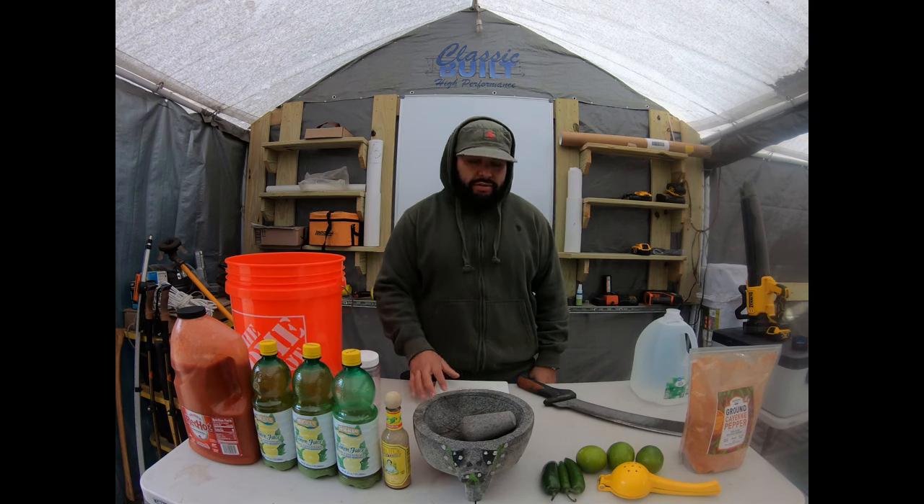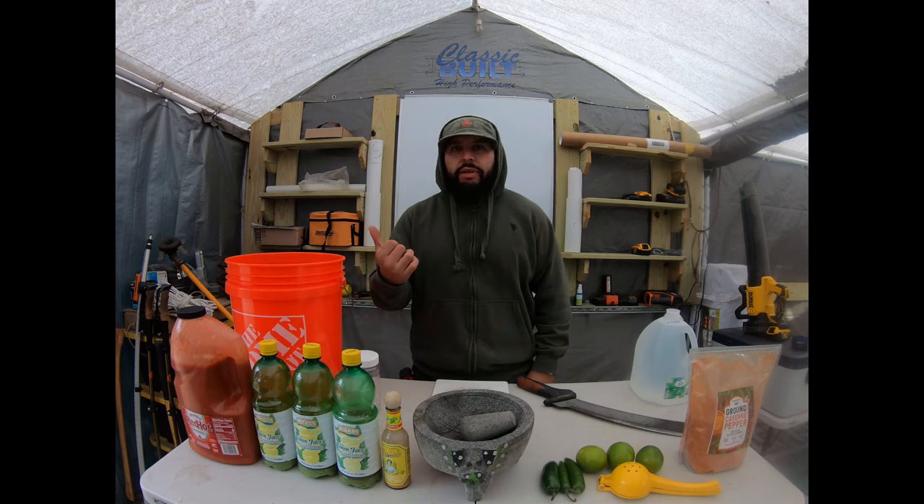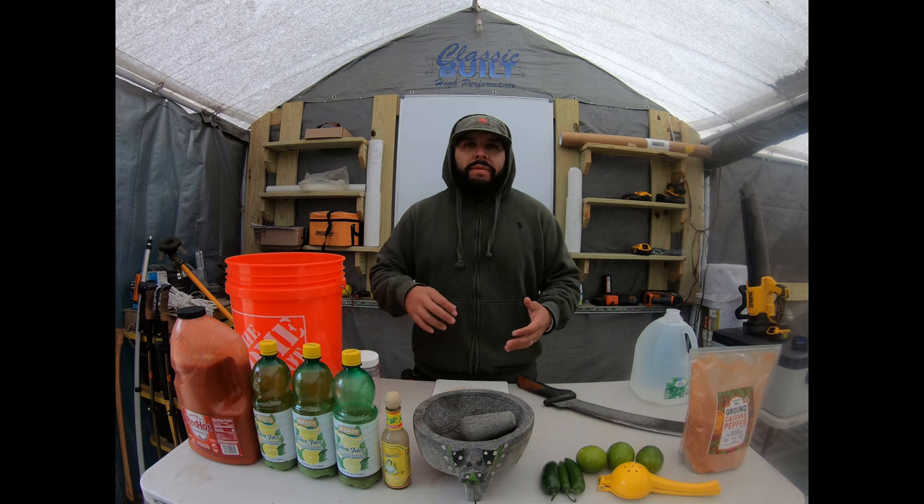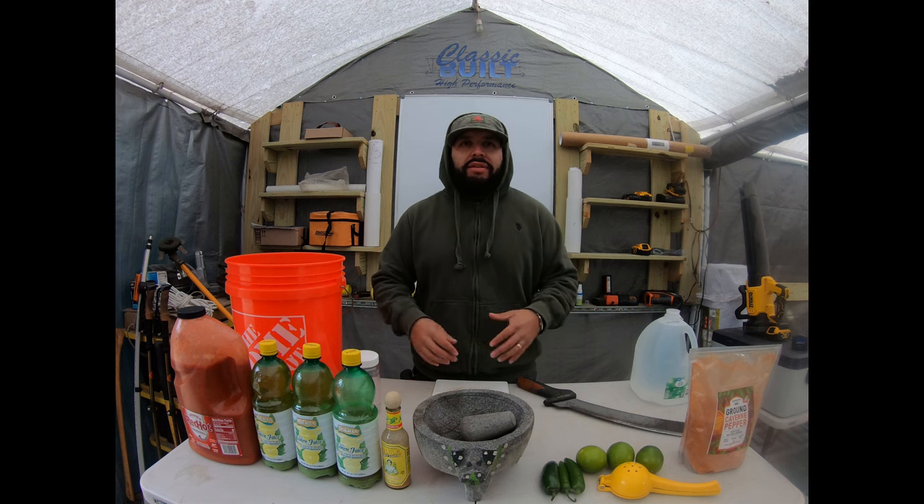We got some spices here, ready to mix them up. We did some research and this is like the natural way to go about keeping rodents out from whatever premises you like. In this case, we're going to pour it where we're going to be setting our container — it's going to go under so we don't get any mice, rats, or any kind of rodent coming in.